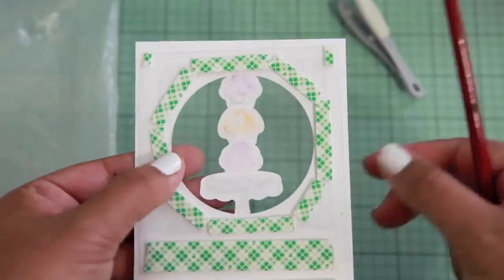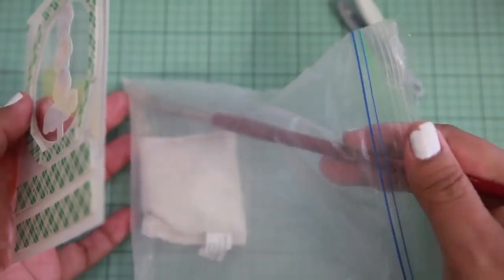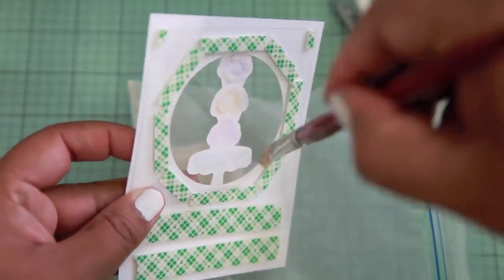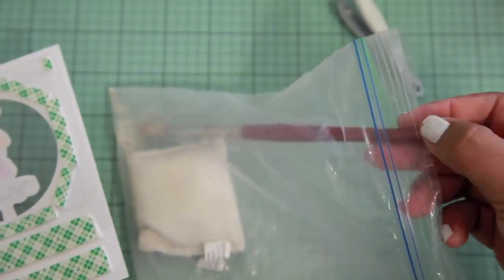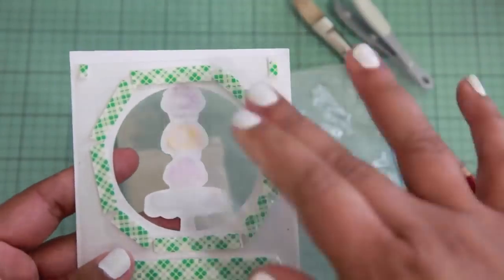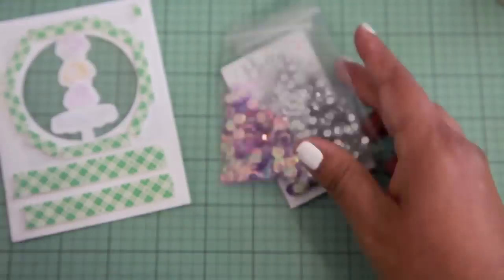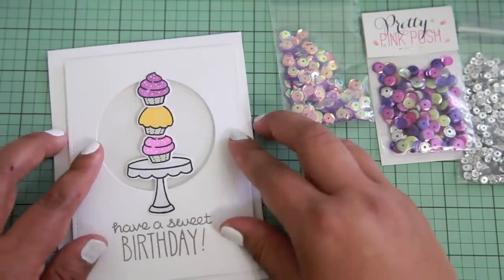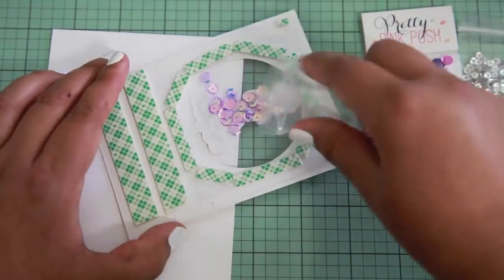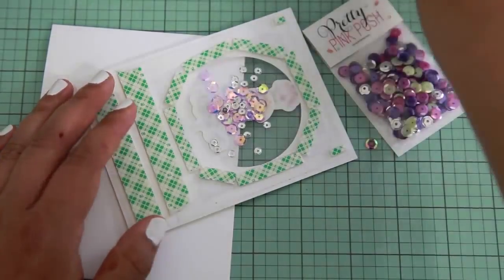Here's a tip I got from Christina Warner watching her videos: she takes the powder from anti-static pouches that are used for heat embossing and rubs it around on the rim of the window where the 3D Foam adhesive is. Sometimes with this type of adhesive the sequins will stick to it when you peel off the backing, so applying this powder prevents that from happening. I really like the look of the white on white — it looks really clean and leaves more room for pops of color.